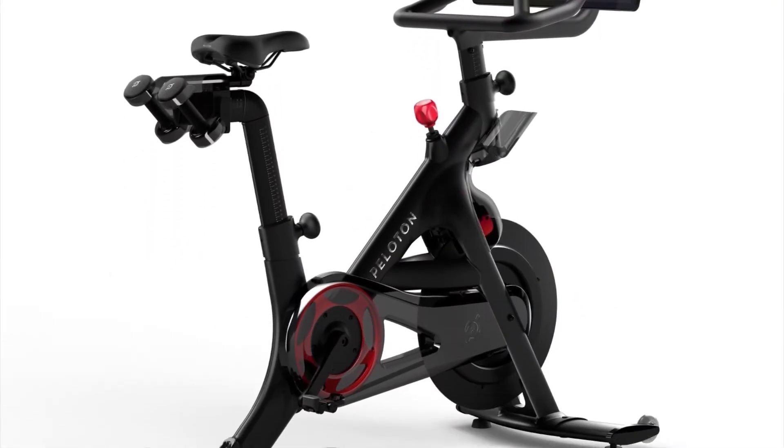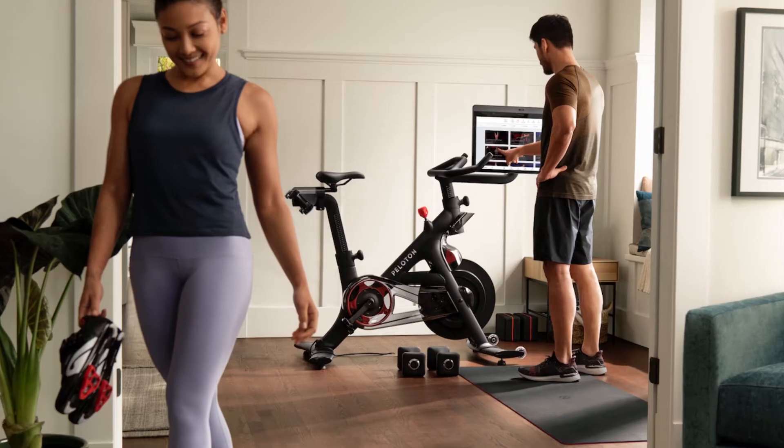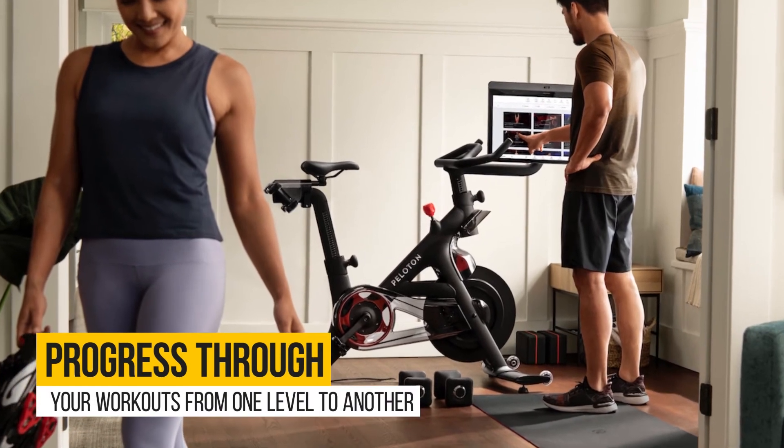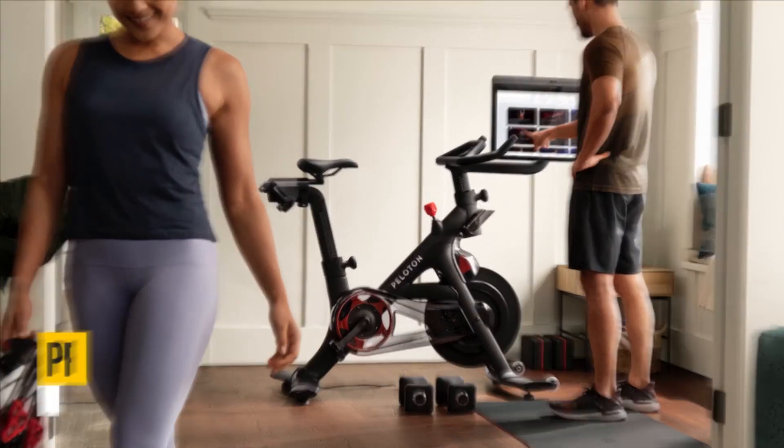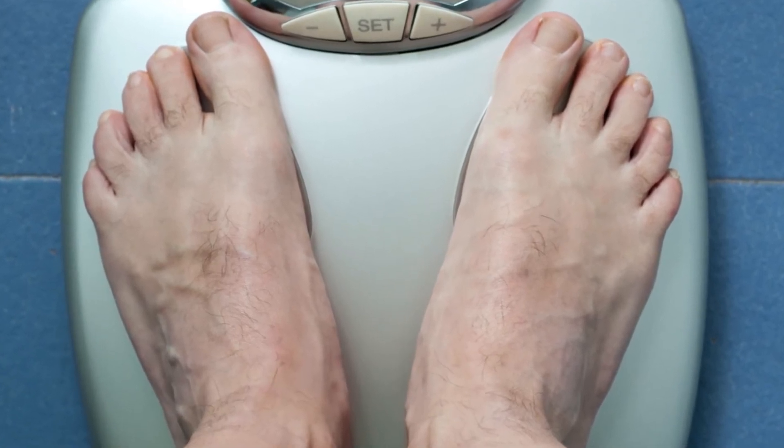Similarities between the Peloton and Bowflex C6: Both bikes come with 100 micro-adjustable magnetic resistance levels. This helps you progress through your workouts from one level to another. The bikes can also accommodate larger persons, weighing more than 300 pounds.